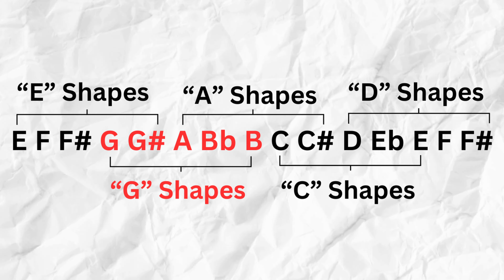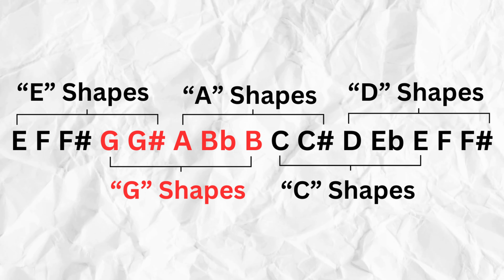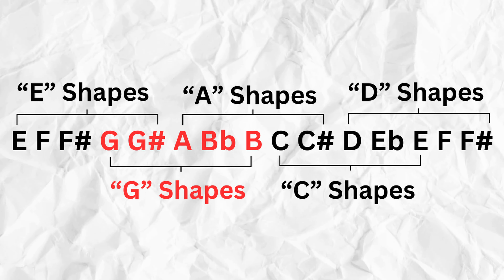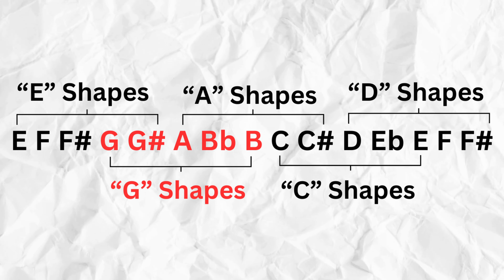Let me run through my preferred chord voicings for these key ranges. For keys E to G sharp, I use E shapes. A to C sharp, I use A shapes. D to F sharp, I use D shapes. G to B, I use G shapes. And C to E, I use C shapes. There's a good amount of overlap between those keys and shapes, which is actually to your benefit — if you're playing with other guitar players, you should have at least two options to give you some variance from the other guitarist.